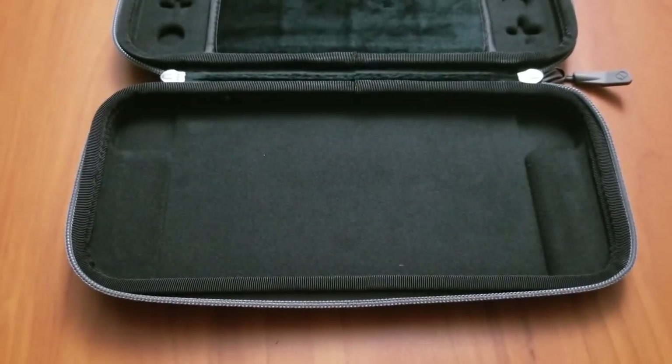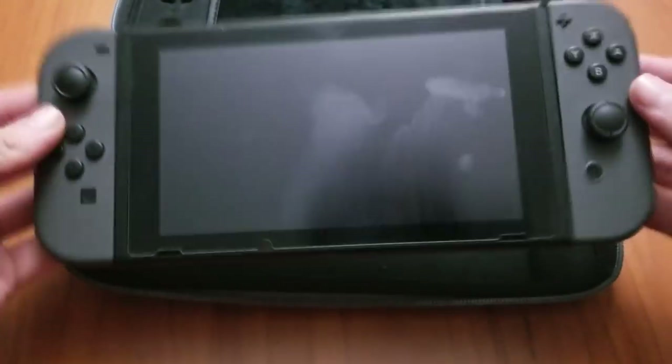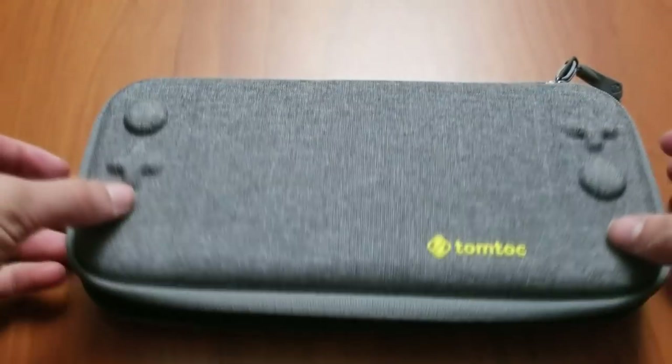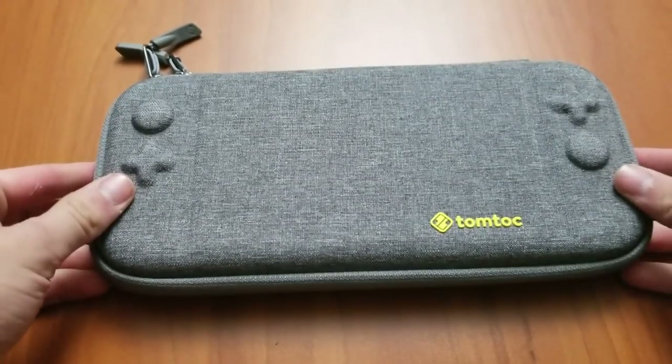Let's pop the Switch in. There's my Switch — goes in like that. I really like that. It's so thin, man.